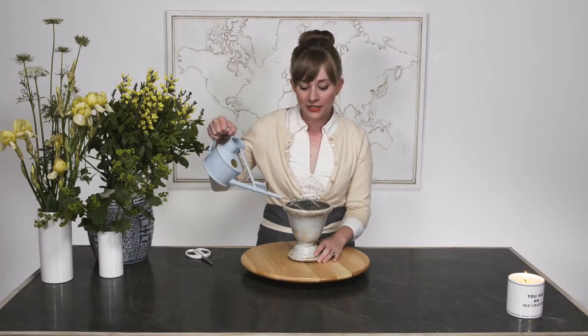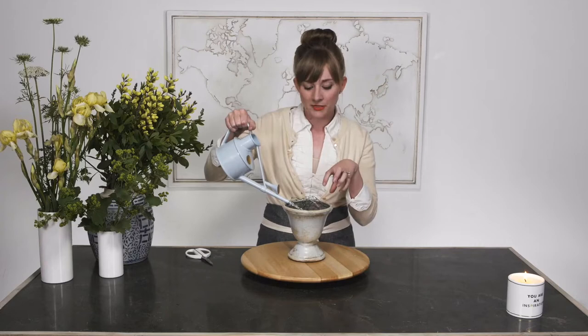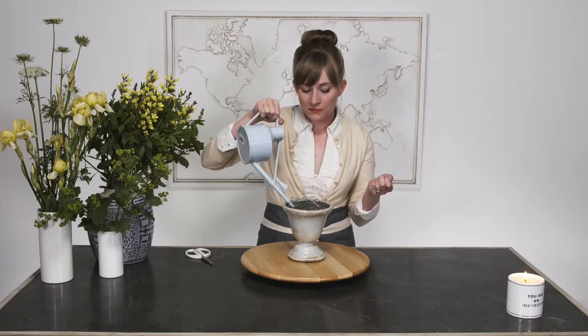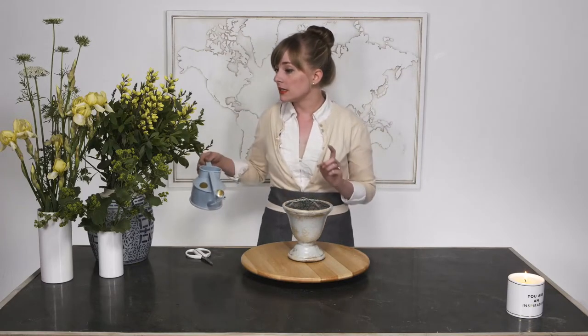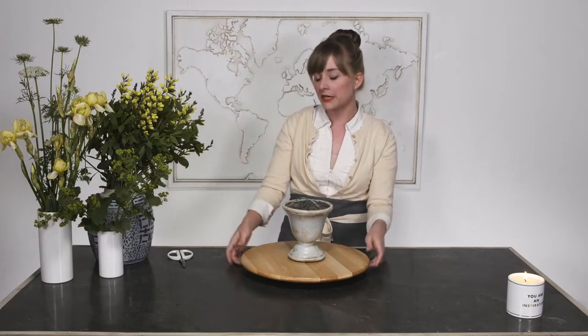I have this container from Accent Decor. I'm going to fill it with some water. I have chicken wire and tape in there. Ideally, I would have a frog in here, but just because of how the container is shaped, it didn't fit in there quite right. So we're using some wire for this one. The nice thing about using a flower frog is that you really don't have to use quite as many ingredients because you're not working hard to cover the base area — you can have a little bit more freedom and breathing room.